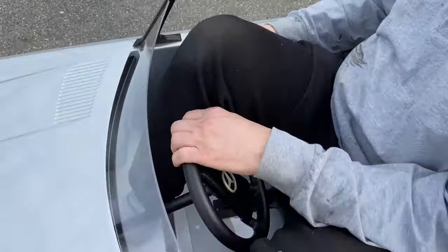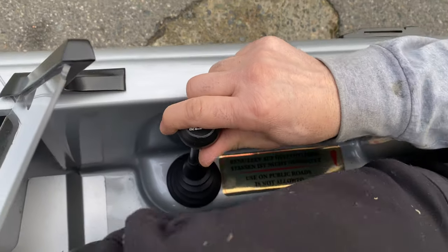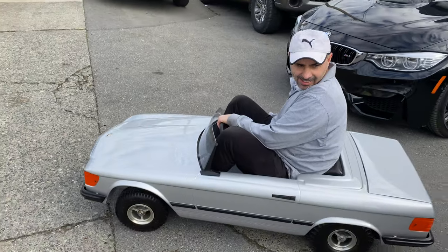Hold on, what do you got there? First, second, reverse. Okay, let her rip.